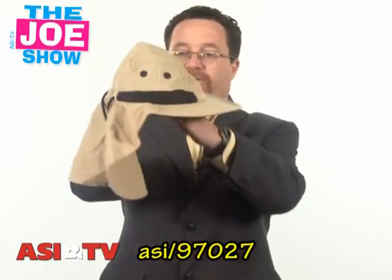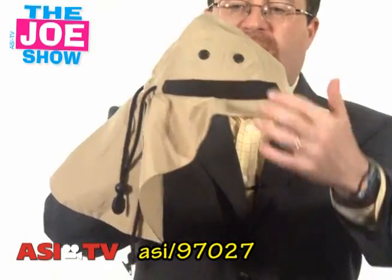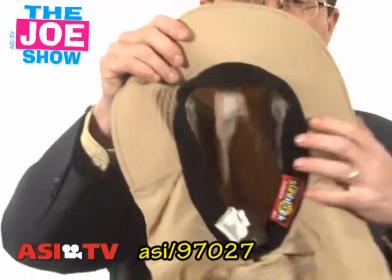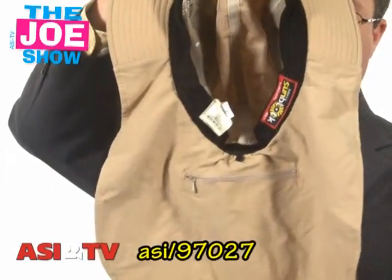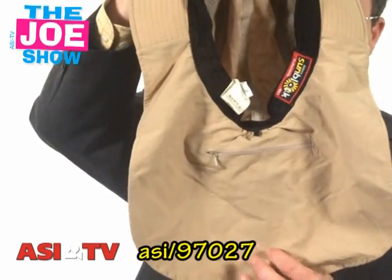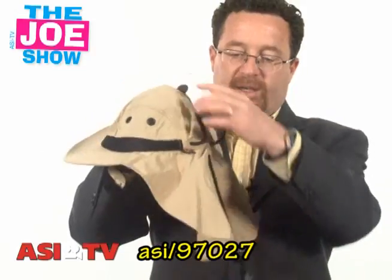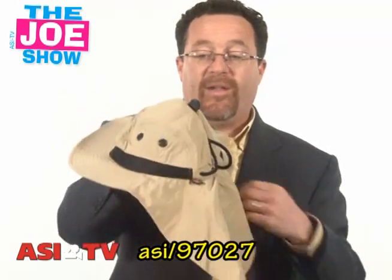This next product is great for summertime promotions. I'm just going to show you some of the features on here. You'll see there's some mesh venting up here, and you've got a sweatband inside. And this is a veil that covers the wearer's back and neck so they won't get sunburned. There's a zipper pocket here where they could put identification and money. In the back, you have a cinch strap to make it tighter, and there's a little clip here that the wearer can actually clip onto the back of their shirt so if it blows away, they won't lose it.